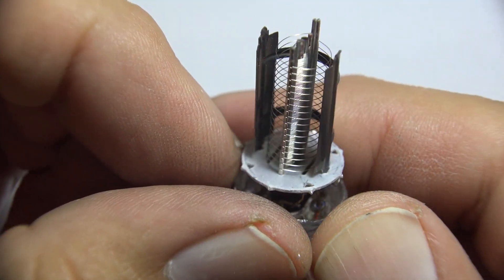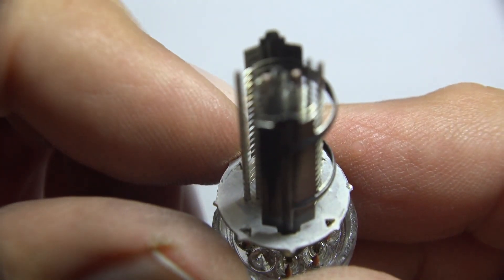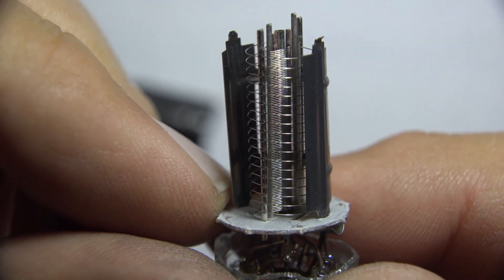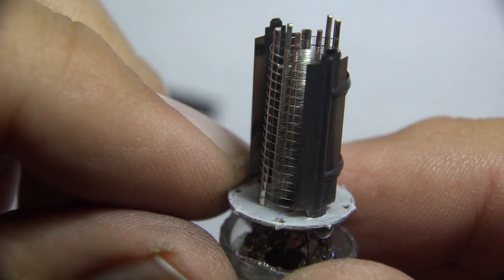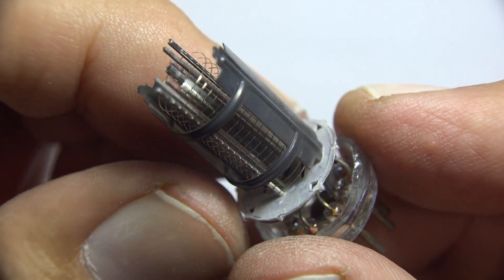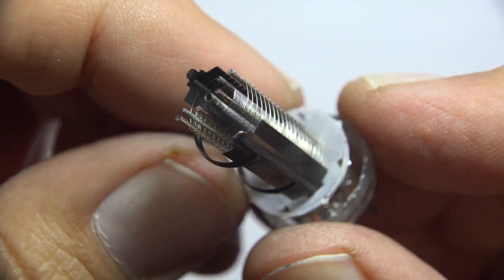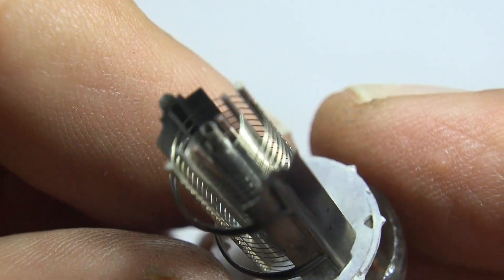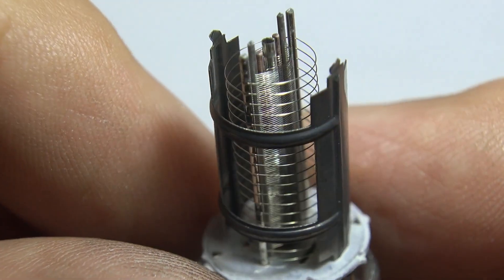Now with this camera I'm zoomed way in. Let's see if it's going to focus on this — there we go. Those support members holding the suppressor grids — I measured the distance apart, it's a third of an inch. The control grid is really small; the distance between the support members is very tiny.